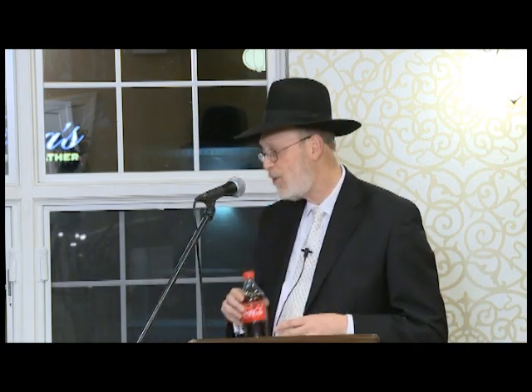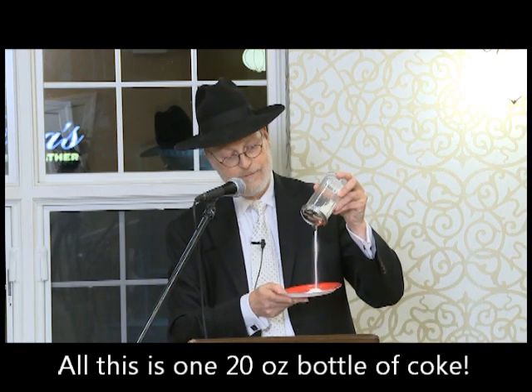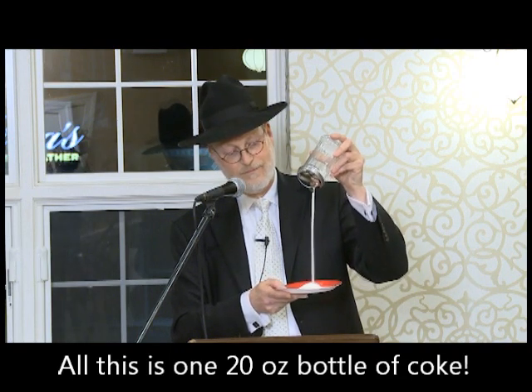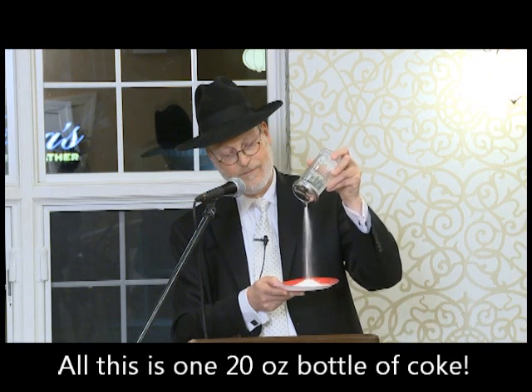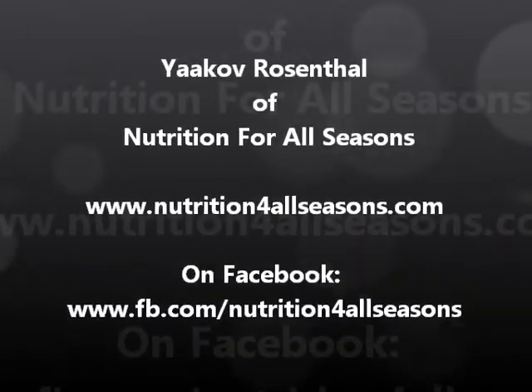Most people would agree that 17 teaspoons is a lot of sugar. So I took the liberty of measuring out 16 and a half teaspoons within a 20-ounce bottle of Coke. I don't care how much you like sugar — this is too much sugar.